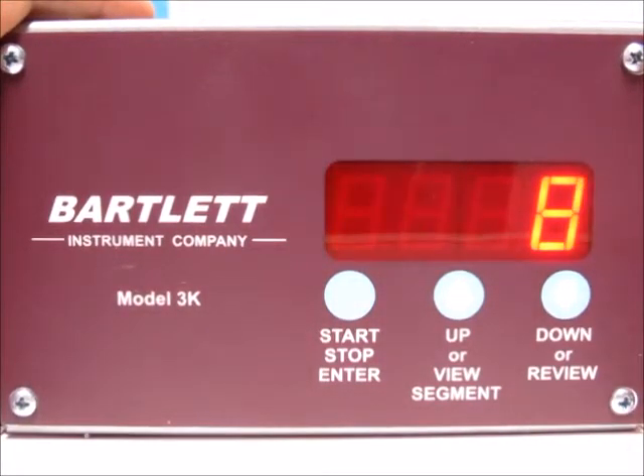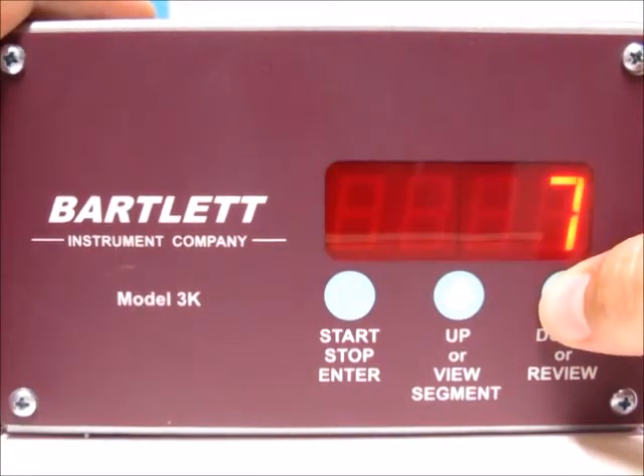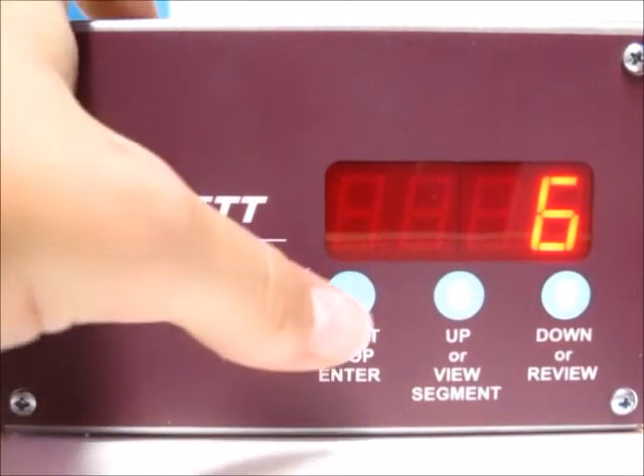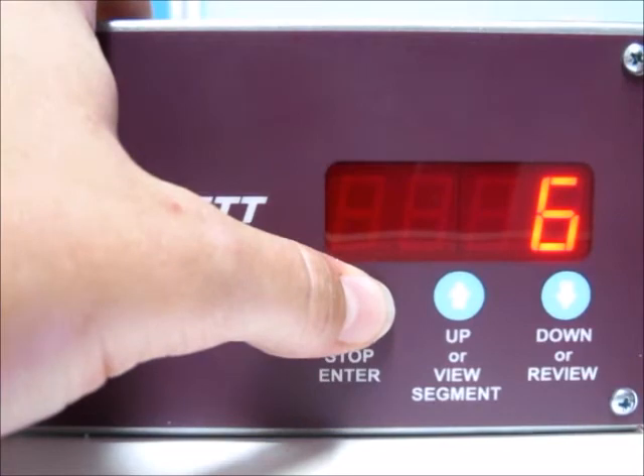Now it's asking which cone number you'd like to go to. Use the up or down arrow to select the cone you'd like. I'm going to do a cone six, then press the start/stop button.